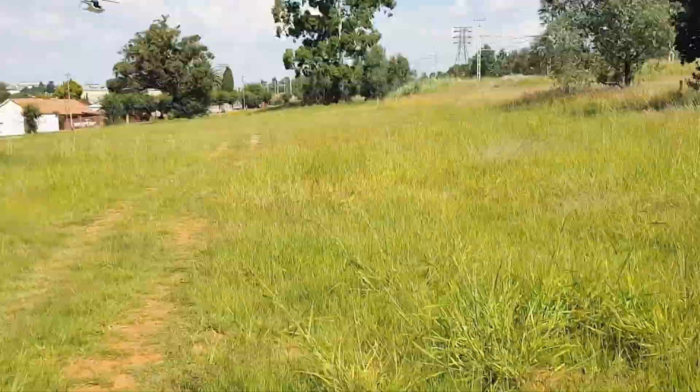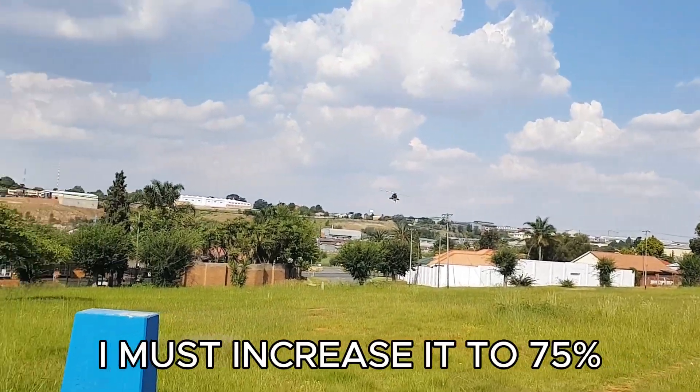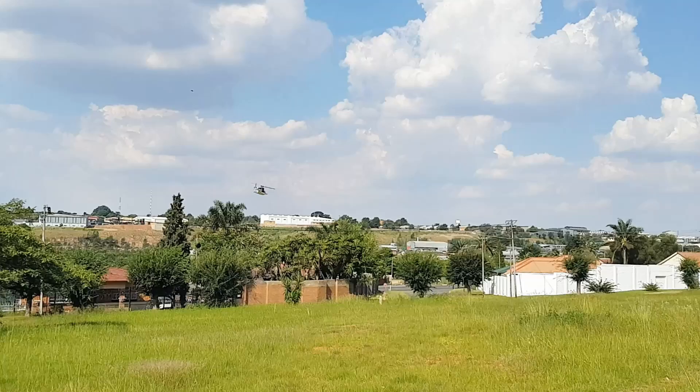I think I've set the head speed to 65 percent — I just can't remember now. Nice calm day. Let's see if she still wobbles around at high speed.